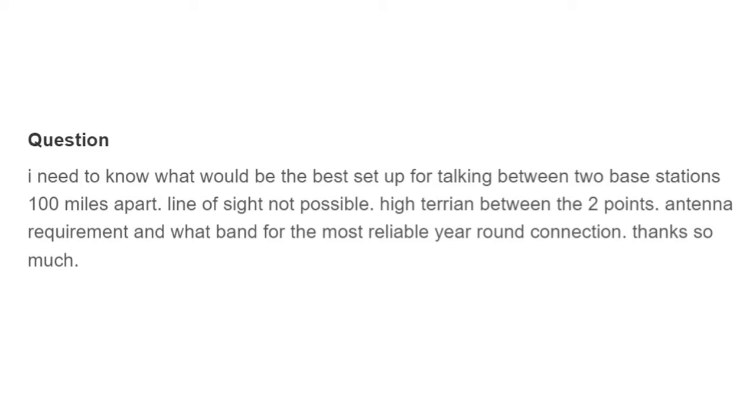He doesn't give a call sign. He needs to know what would be the best setup for talking between two base stations 100 miles apart. Line of sight not possible — high terrain between the two points. He's asking about antenna requirements and what band for the most reliable year-round connection.